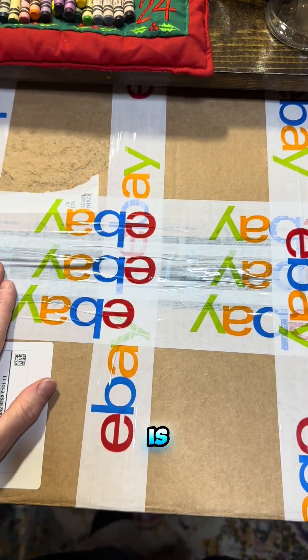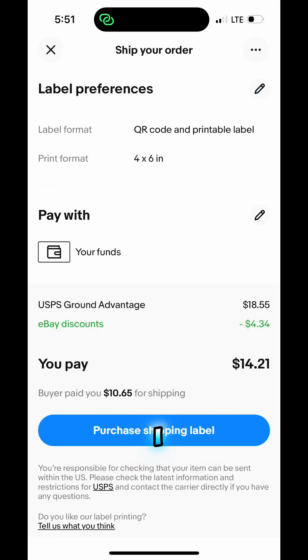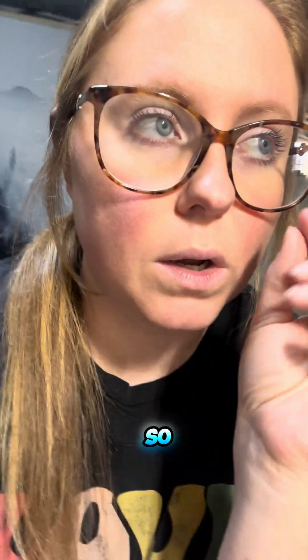Here is what I would have paid had this order been on eBay — I put in the same dimensions and I would have paid $14.21. I have a store on eBay so I have eBay discounts. Normally through USPS it shows $18.55. And $19.11 is what I paid for the label.